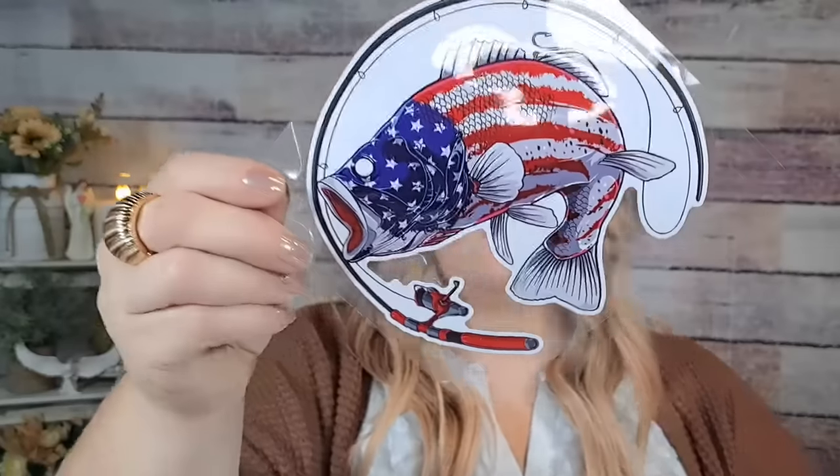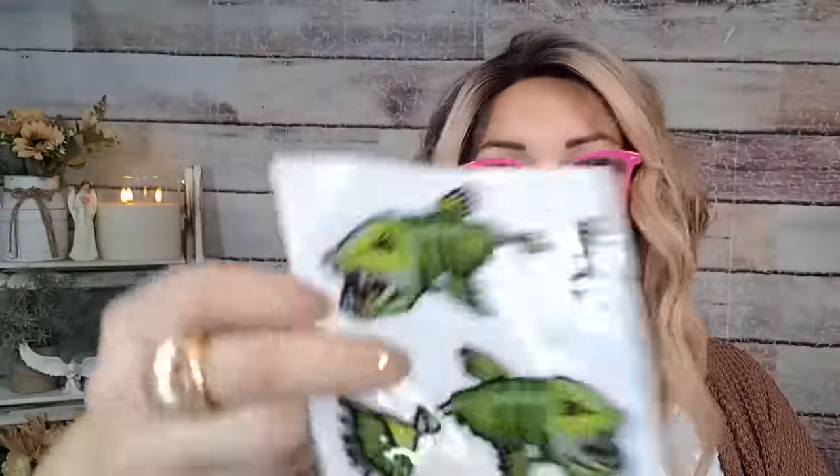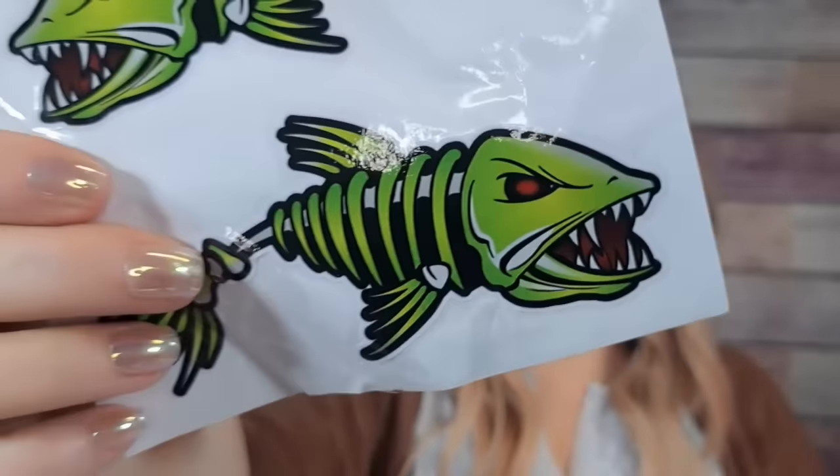I got a couple stickers for Brian. I don't know if he'll use them but they're fishing stickers. I got this one for $1.43 — it's a bass with the American flag, and then a fishing pole. I thought it was really cool. Then I got these ones in green — his favorite color is neon green — and these were $1.19. They look like skeleton fish. They're a little bit bent but no biggie; he could put them on a window or his kayak.